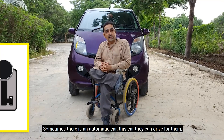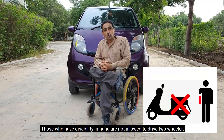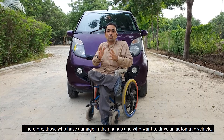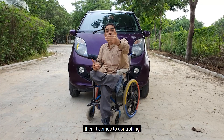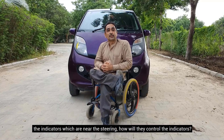If there is an automatic car, the person can drive. There is no two-wheeler allowed for them to drive. The challenge is controlling the car with one hand. The indicator on the steering wheel — the indicator of the steering — needs to be controlled.